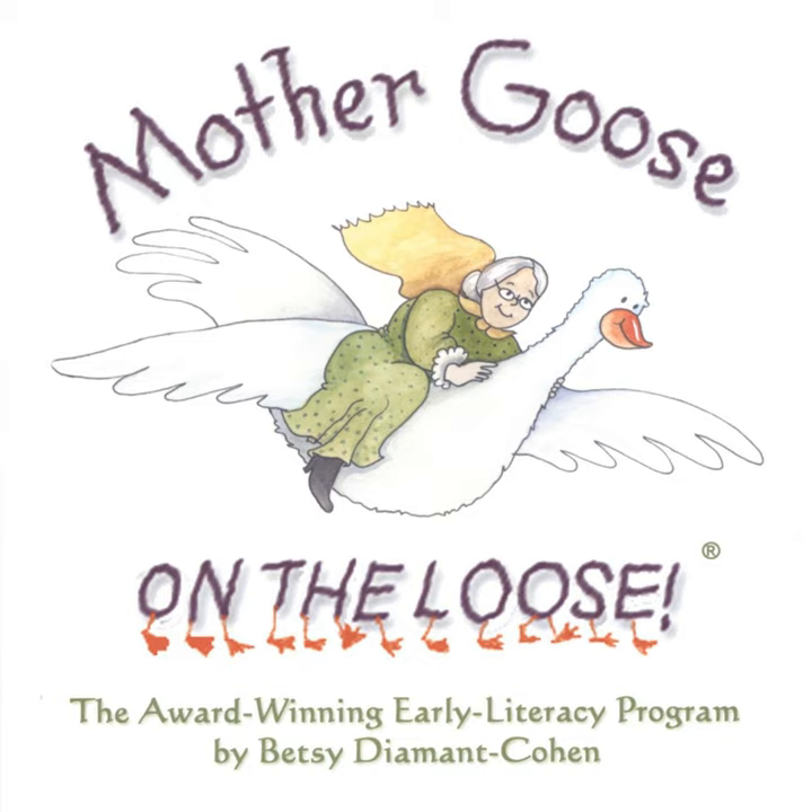We'll shake our rattles together, shake our rattles together, shake our rattles together because it's fun to do. We'll shake our rattles together, shake our rattles together, shake our rattles together because it's fun to do.